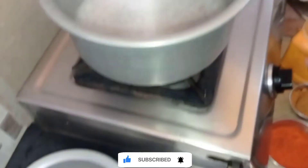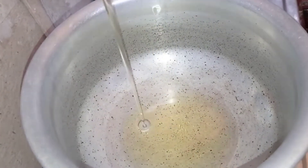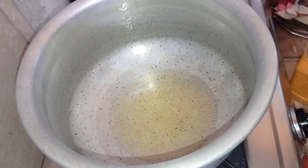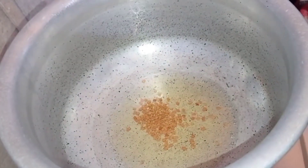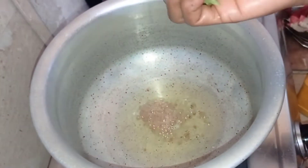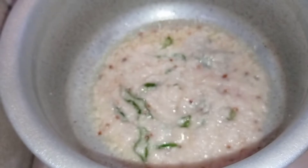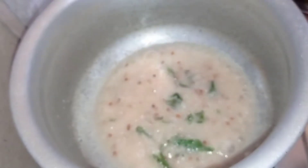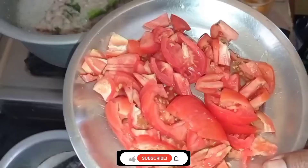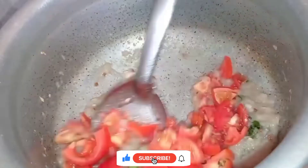Add to the pan 2 ingredients, 1-2 grams.